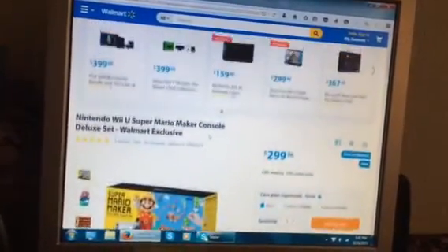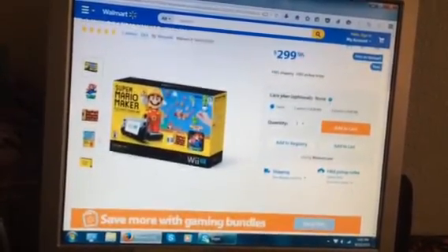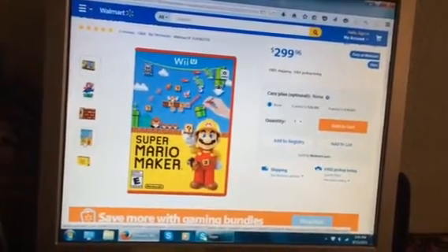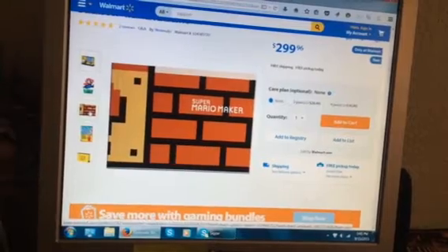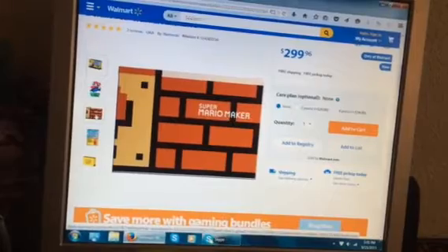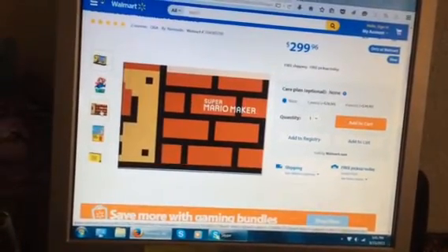If not, I will ask them to order this. So this is definitely the bundle that I want. It comes with the Mario instruction booklet with other games too, I think.